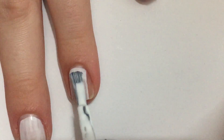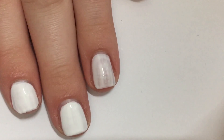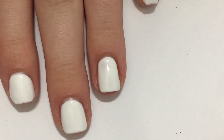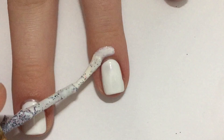First I'm going to apply my first coat of white polish, then I'm going to apply a second one to make it opaque. Then I'm going to take my liquid latex and apply it around my nail for less clean up.